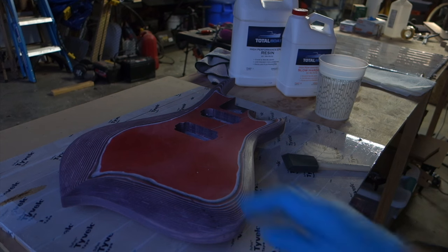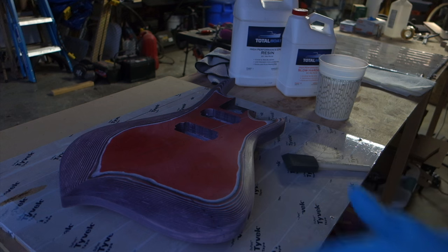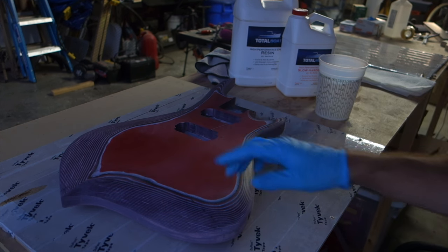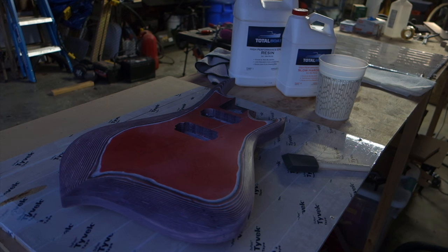I'm about happy with where the body's at now, but the finish isn't perfectly smooth along the layers. There's also a small gap on the top where two pieces of paper meet, so I'm going to give it a coat of epoxy resin to fill in all those nooks and crannies before I eventually finish it up with a clear coat.